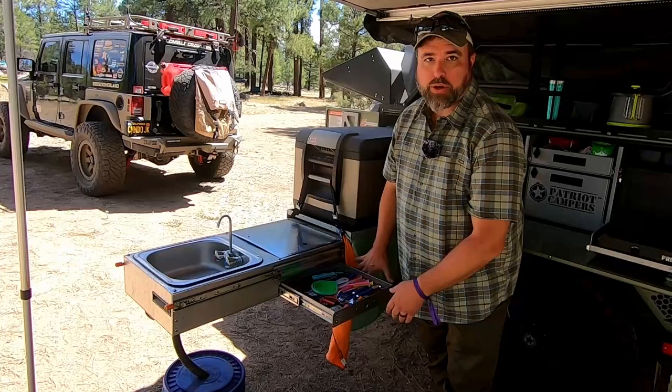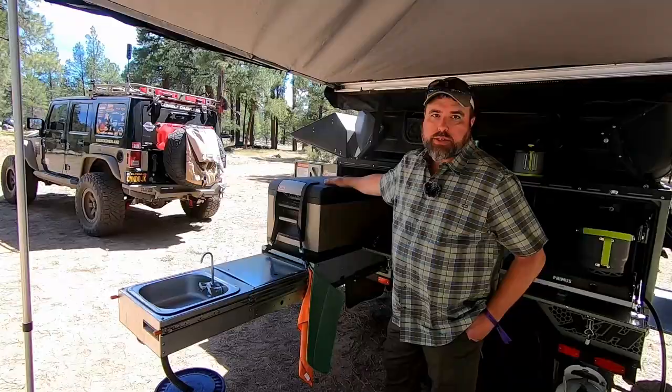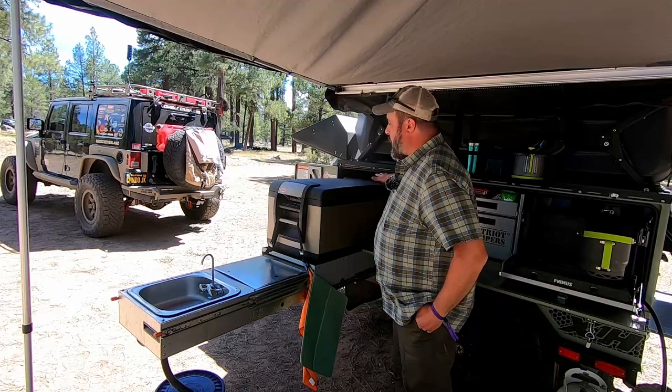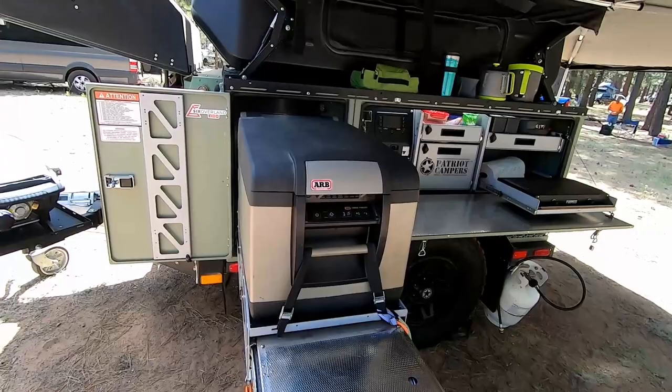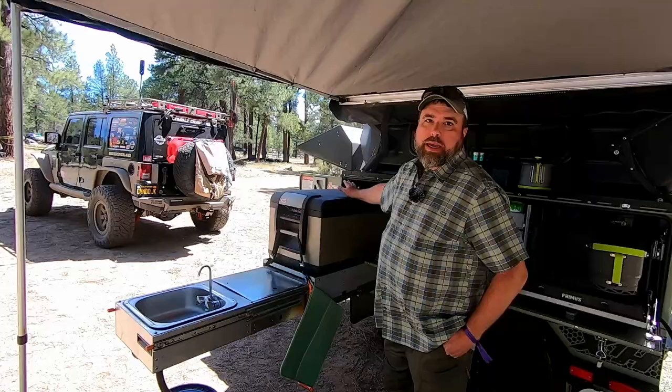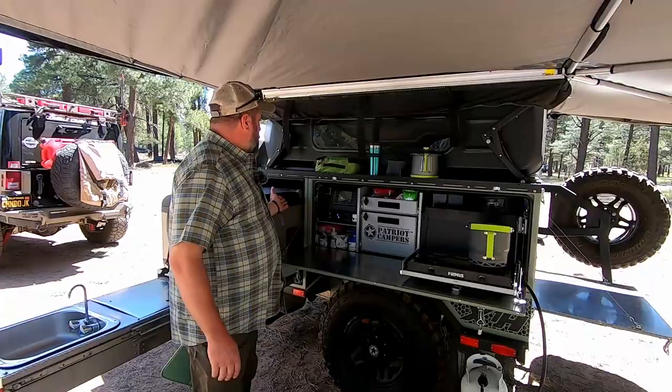Coming back a little further, we have a pull-out storage for your silverware and other utensils, and we have the 63-quart ARB fridge. Some people use different brands, but it's a pretty big space. There's plenty of room in the Patriot for Dometic and some other brand fridges as well.